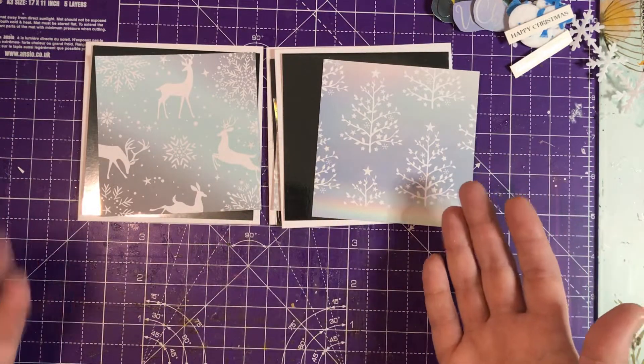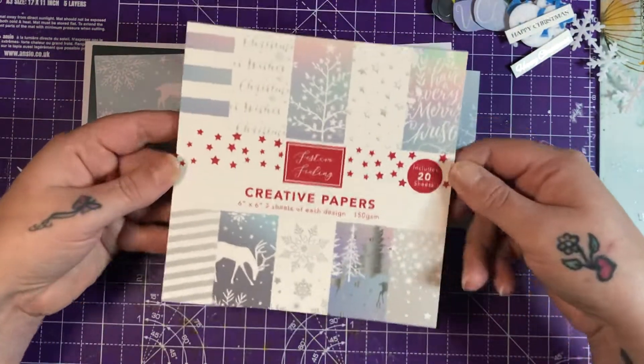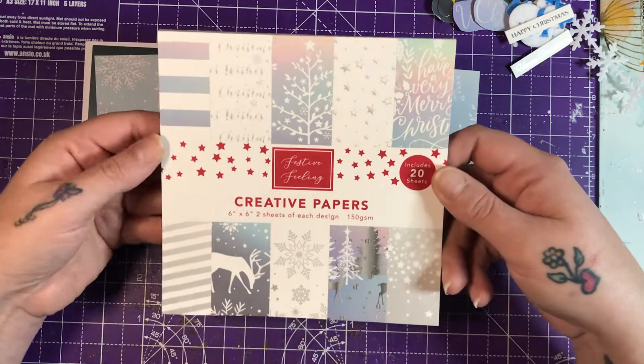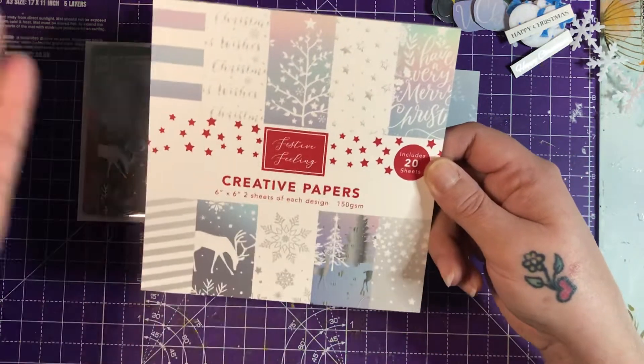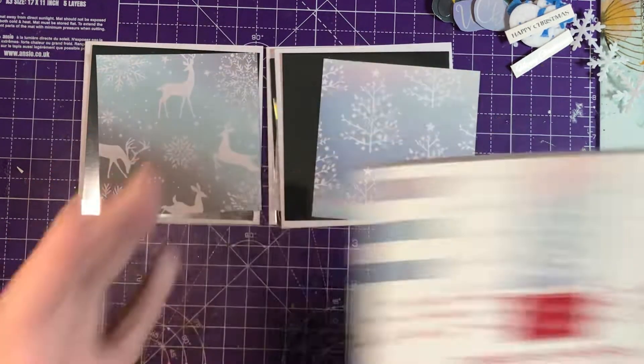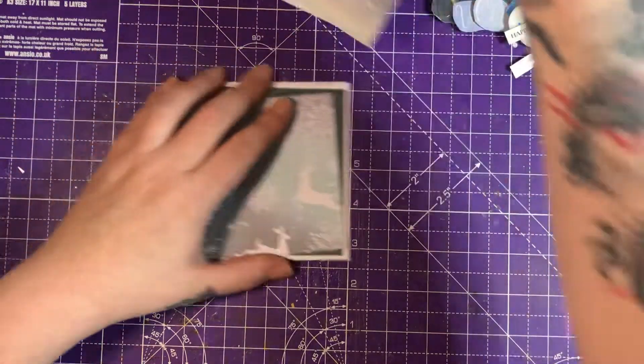I've already cut my mats and layers and I'm using this creative paper pad from Home Bargains - it's absolutely beautiful and the colors just match gorgeously with the mood board. I've got some other bits and bobs that I'll be using as well.